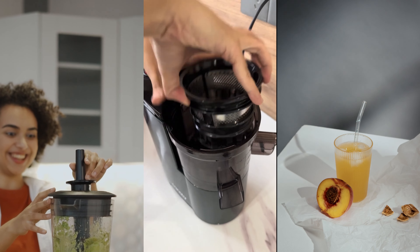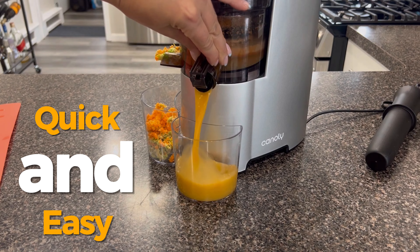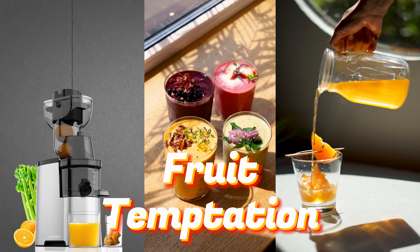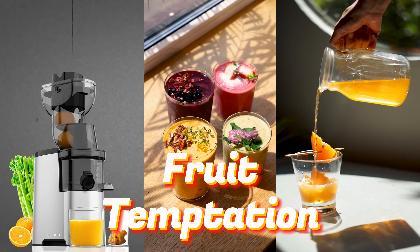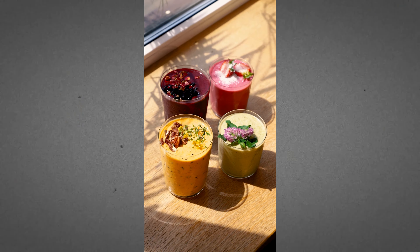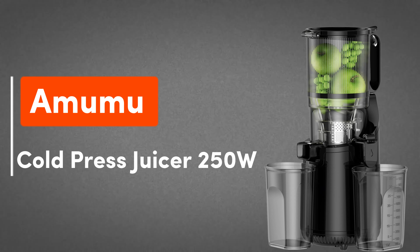Cleaning is a breeze too, with a simple disassembly design. All parts except the motor base are water and dishwasher washable. Plus, the complementary brush makes cleaning even more efficient. With Cannoli's new fruit juicer, making delicious and healthy fruit juices has never been easier. Give it a try and support your healthy lifestyle today. All links in the description.